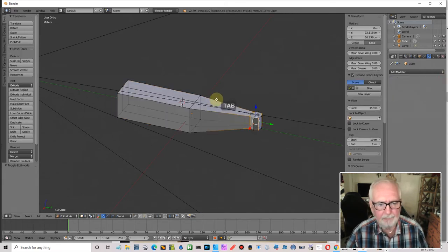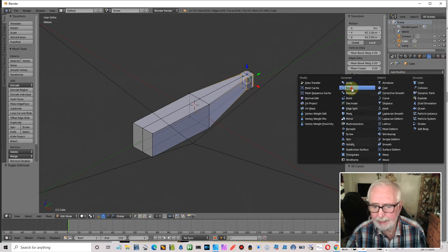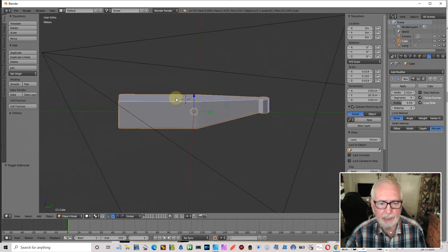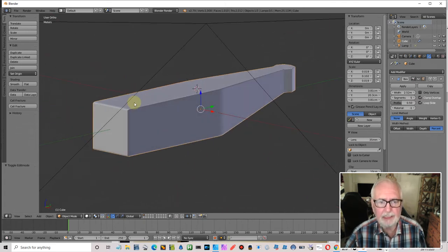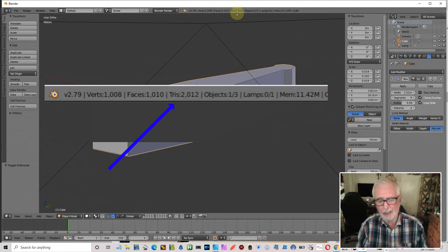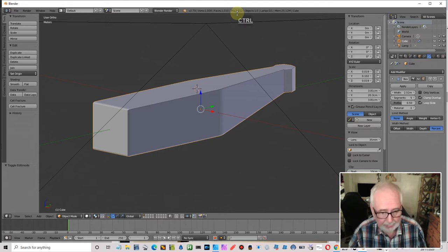Another option is the bevel modifier. With percent scaling and a few more segments, we get nice edges, but looking at the tri count it's again around 2,000. It's just adding too much geometry that I don't need.